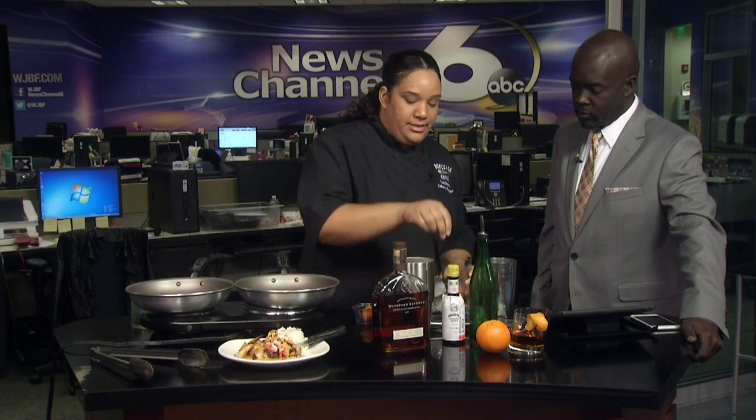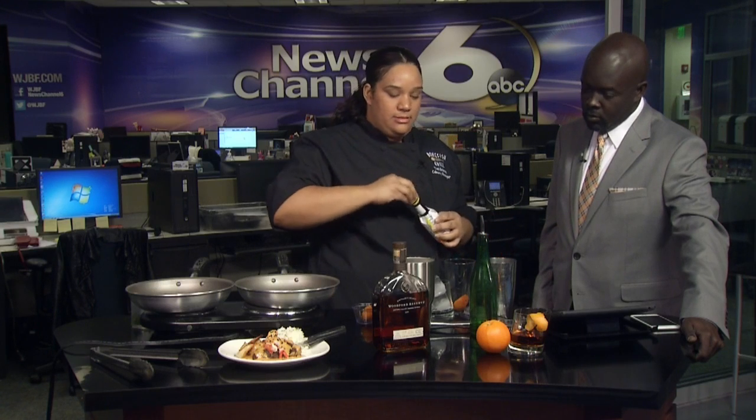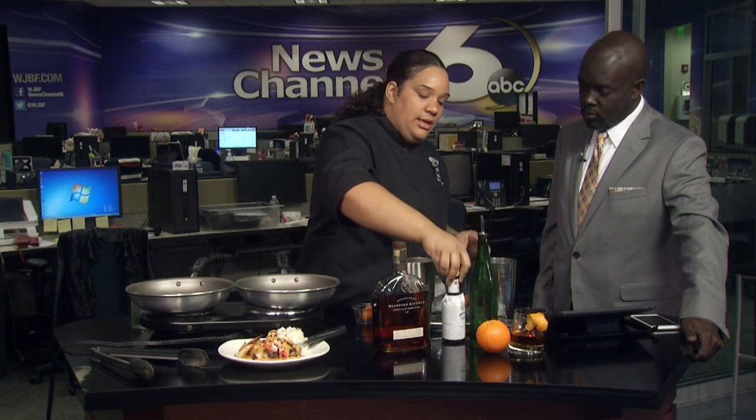And I'm going to add some bitters — probably like two dashes — and our vanilla syrup.